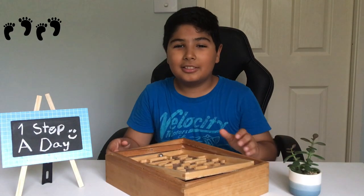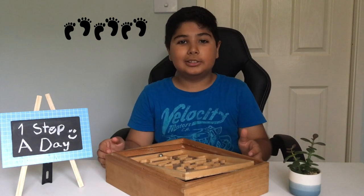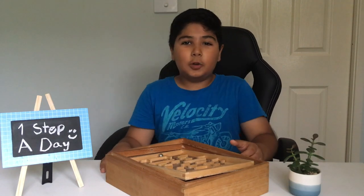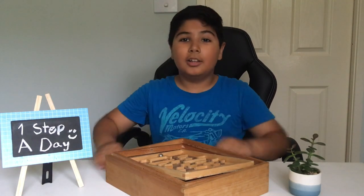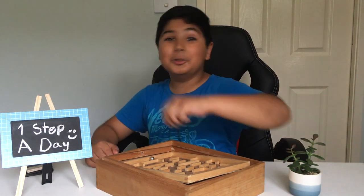I would rate this game 10 out of 10 because of how fun it is and how it boosts your patience, and you never get bored with it. That is why I would rate this game so highly. Please subscribe and like this video because it motivates me to make more videos for you guys to enjoy.